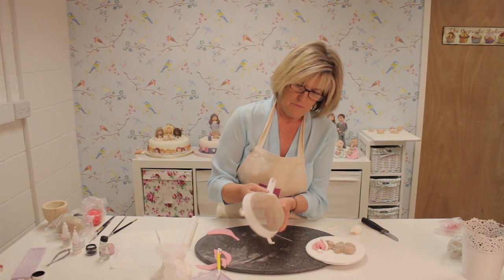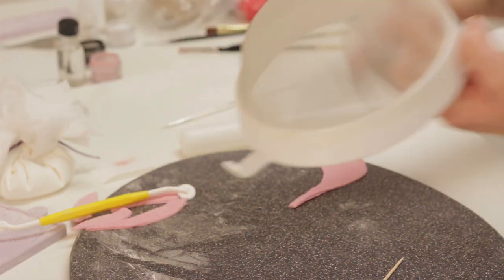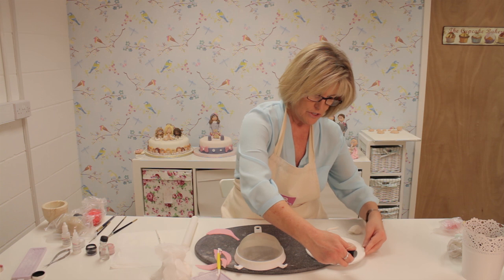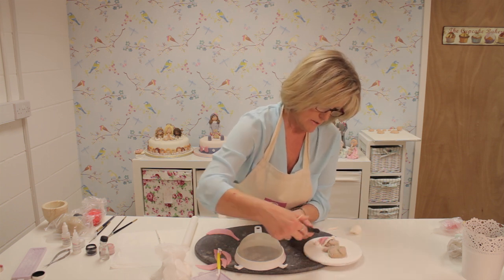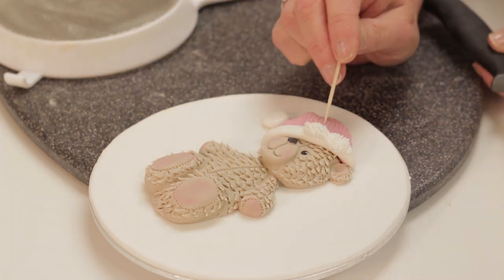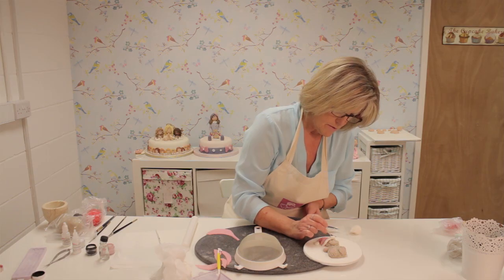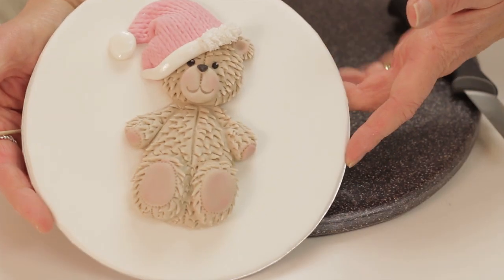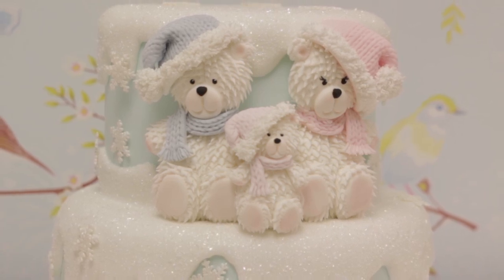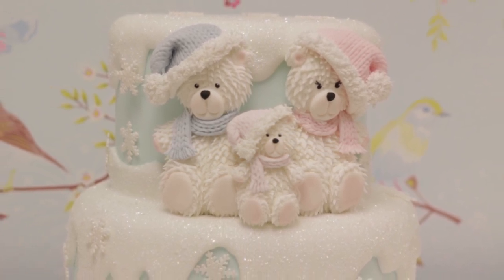Keep doing this until you have enough to cover the trim and the bobble. When you attach the next piece you can use your cocktail stick to push the fur together and continue until you cover the whole piece. On this finished cake I've done the scarf and the hat. The bears can also be done in white so they look like polar bears.